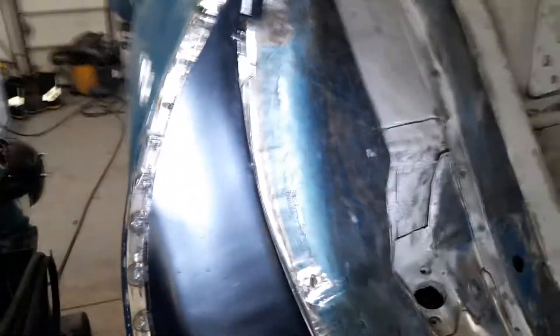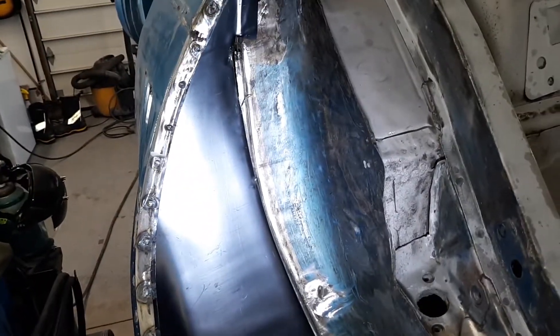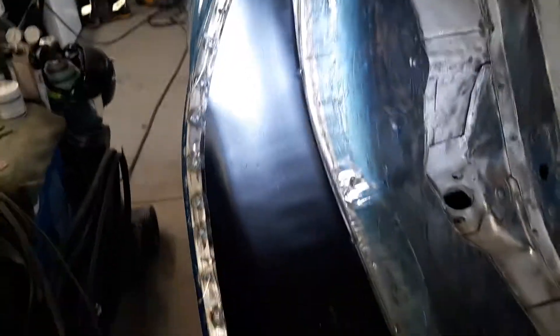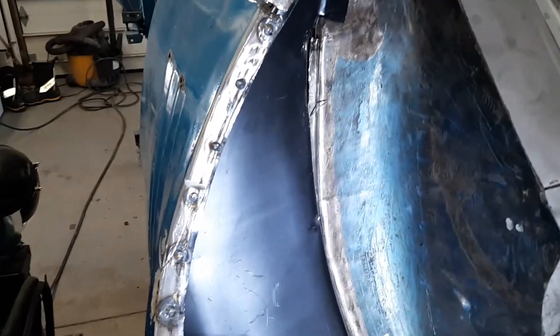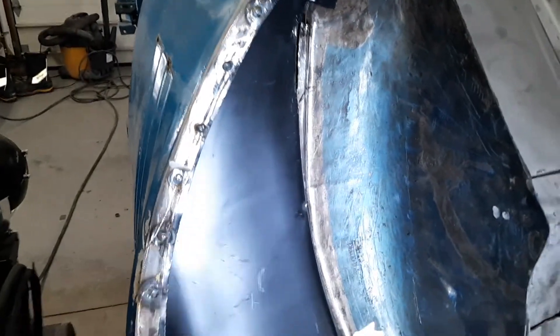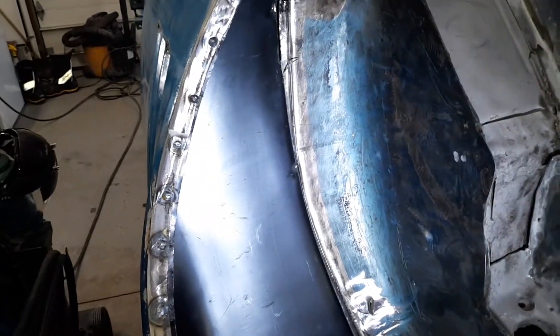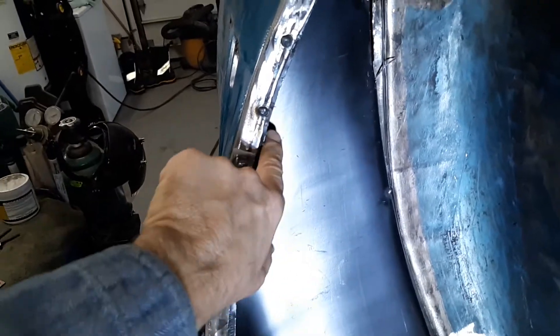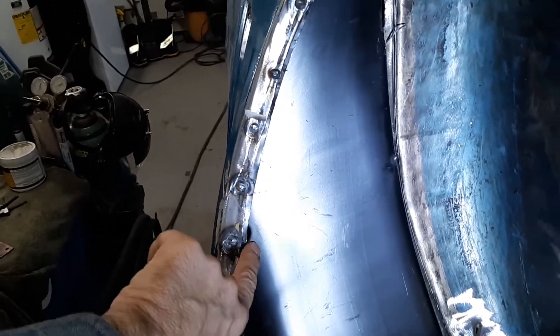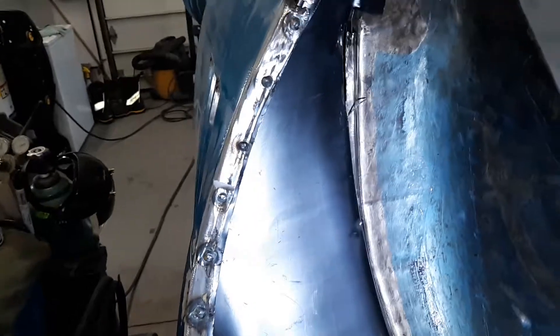This quarter panel was relatively new and in good shape, so it didn't come off. But getting these wheel houses in and out is a pain. What I do is simply cut all this out through here with either a plasma cutter, saw, whatever you've got, and then peel the original lip away while removing the spot welds instead of trying to get it out as one piece.